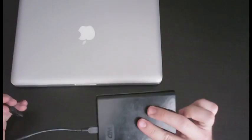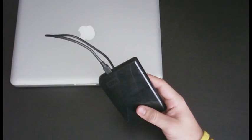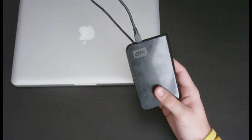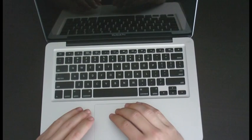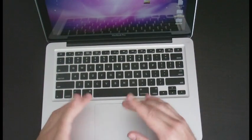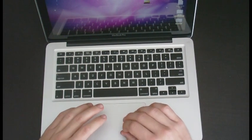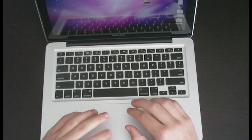You'll need an external hard drive to back up all your files. What I've already done is backed up all my files using SuperDuper — I'll put a link in the description. It backs your files up and makes it bootable from a hard drive. So I'm just going to shut this down and we'll get started.